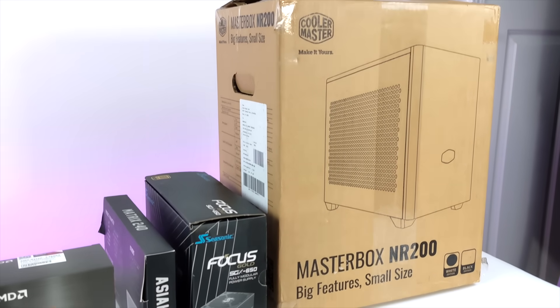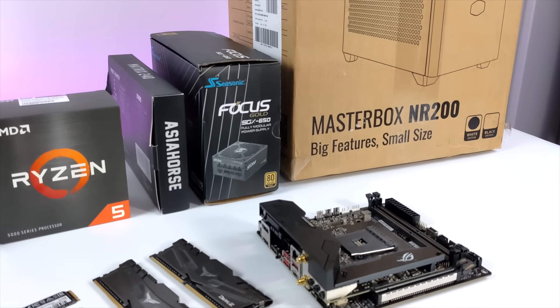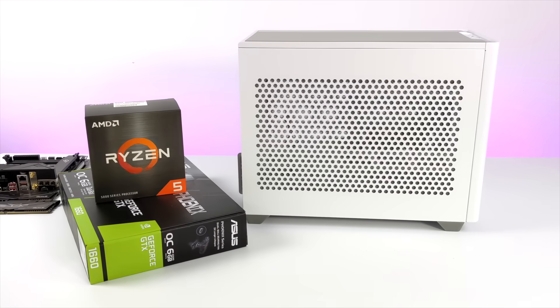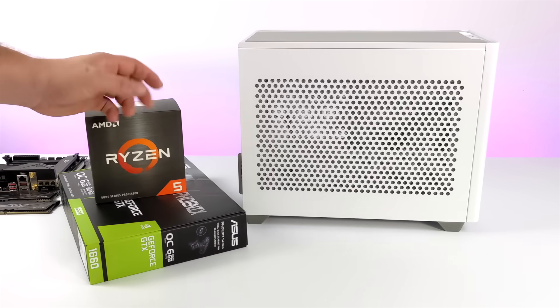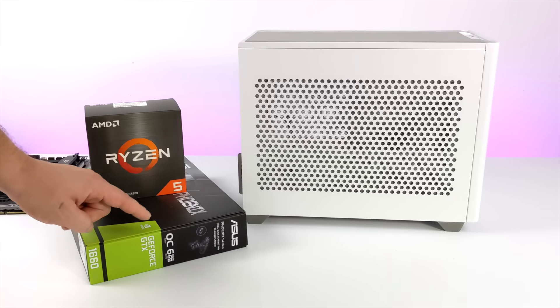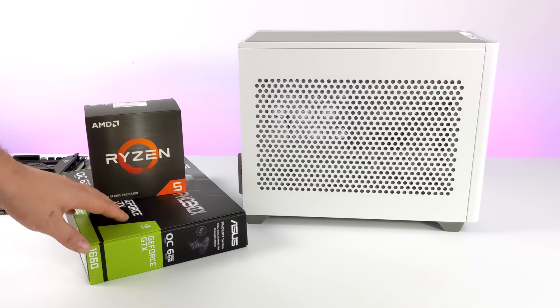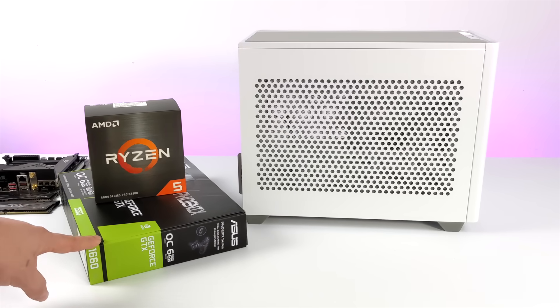When it comes to these new 5000 series Ryzen chips, I've been really trying to get my hands on one at retail, and I was finally able to achieve that. I actually picked up the 5600X at retail from Best Buy. As for the GPU, I did have to overpay a bit because we're in a weird place with GPUs right now, but I was lucky enough to find a 1660 on my local Craigslist for $70 over retail. It is used, but I was able to see it running before I picked it up.